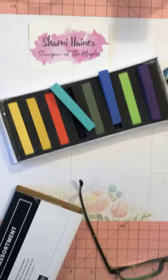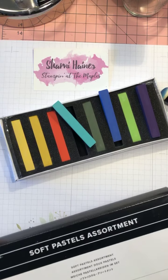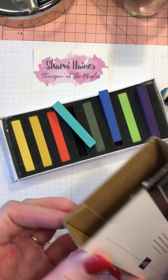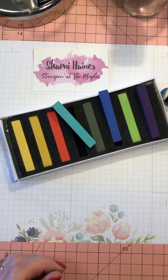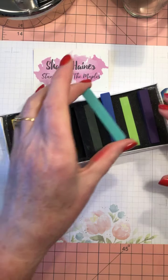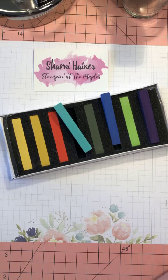I'm just going to flip this up — there's the box it comes in, just a cardboard box, and there's a little bit of foam that separates each one. They're pretty strong; I thought they'd be softer, but I know how to get around that.